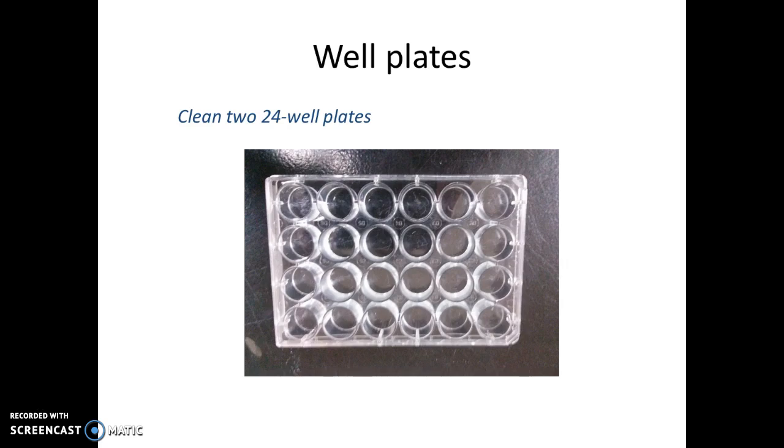The first thing that you want to do is get two 24-well plates, and you want to wash these thoroughly with soap and water and do a final rinse with deionized water. We reuse these plates, so it'll be important to wash them before you start your experiment.